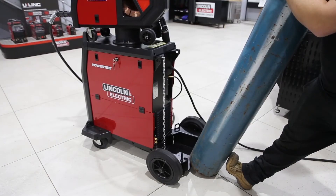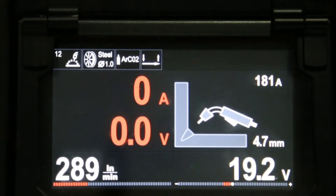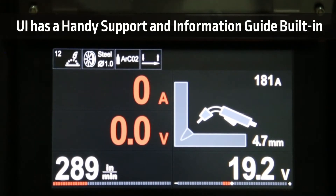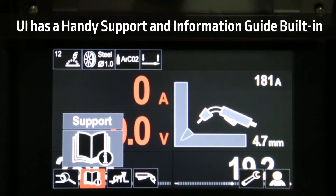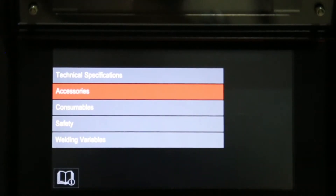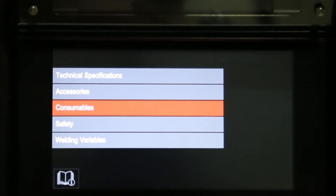The low level cylinder tray allows the cylinders to be placed on with no lifting. On the wire feeder, we've got some very interesting features. On the user interface, if we choose support, we have a list of information that we can access — for instance, technical specifications, accessories, consumables, safety and welding variables.